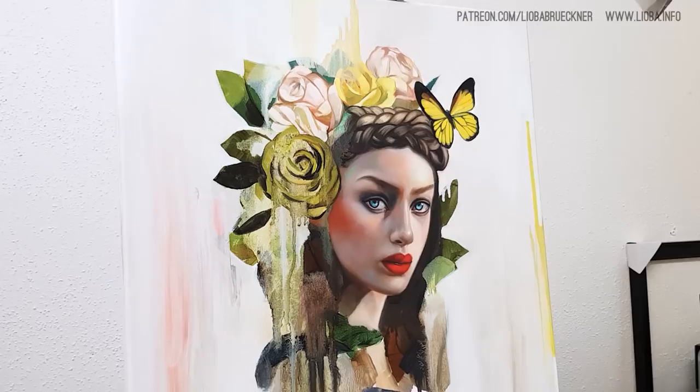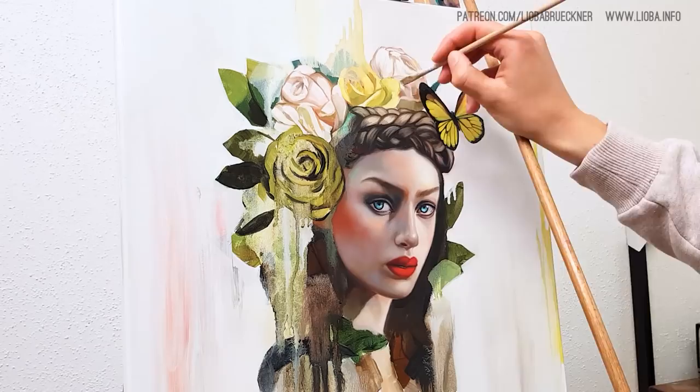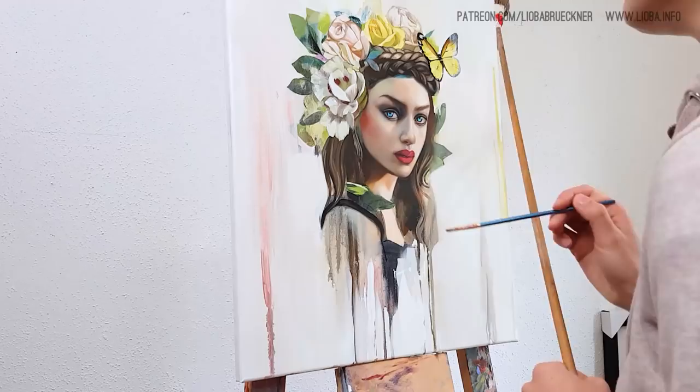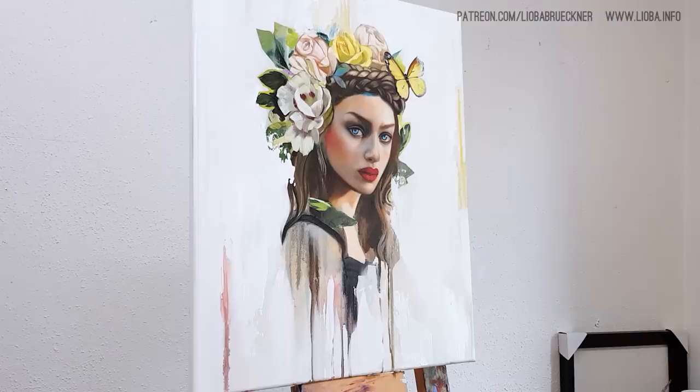Here you see me painting the other roses on her headdress. I struggled with the reference because it wasn't easy to see anything in my reference photo. In the end I think they looked good, but it took a lot of time to get them there. I also worked a lot on the background to get the right white tone — I wanted a nice white but not too white, so it just took some more layers.